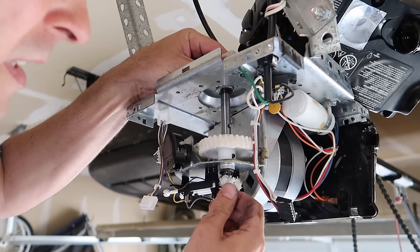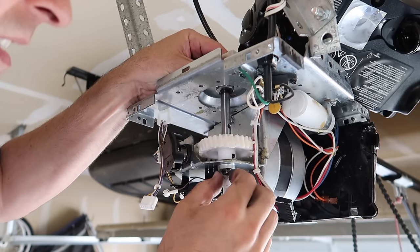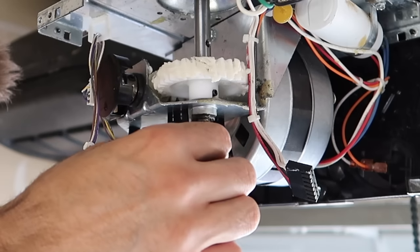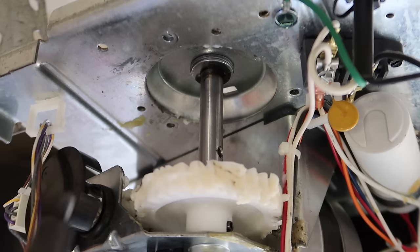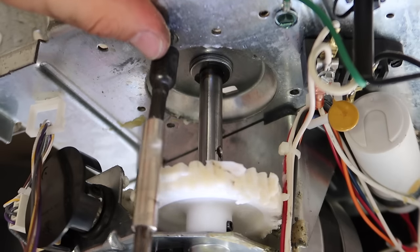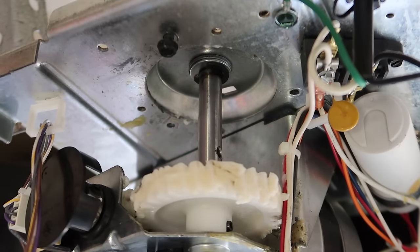Put some grease on this gear. Wiggle this one on. Next we put the clip back on like that. And now these three screws — loosely at first, just to get them all lined up.